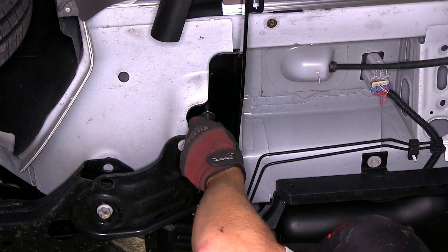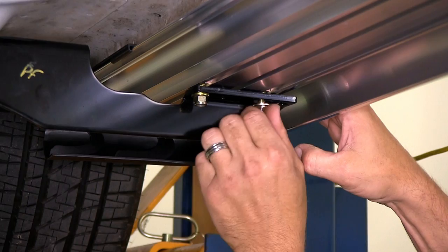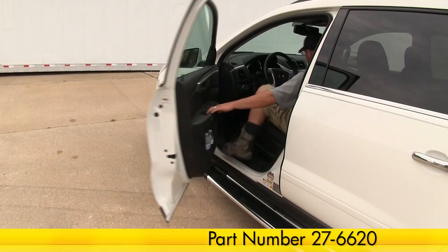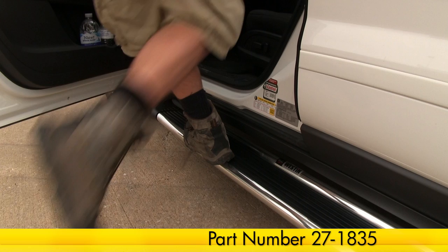With our driver's side installed and secured, we'll go ahead and repeat the same process on the passenger side. With both sides installed, we're ready to hit the road. And that does it for the install of the Westin Sure Grip Running Boards, part number 27-6620, with our Custom Installation Kit, part number 27-1835, on our 2012 Chevrolet Traverse.